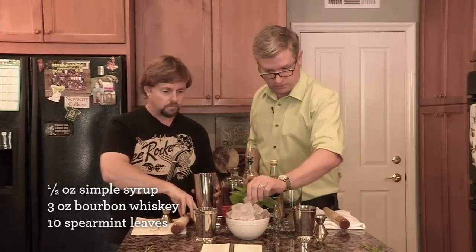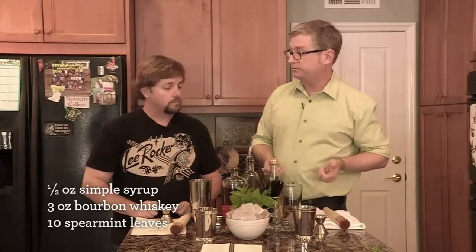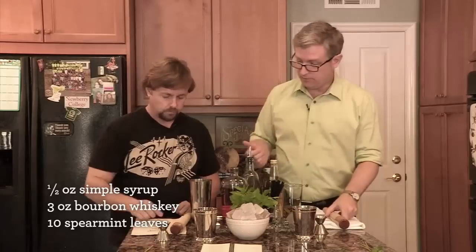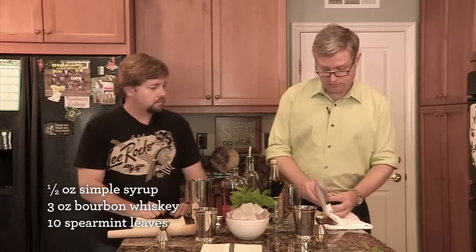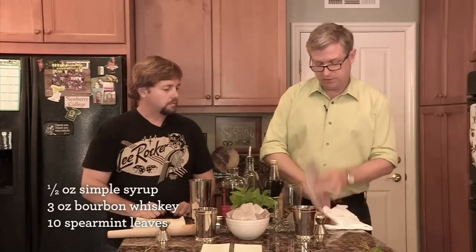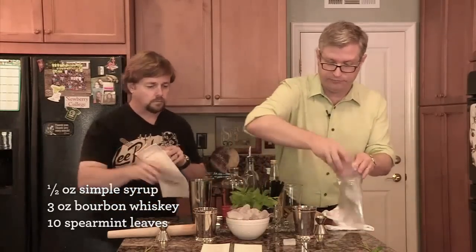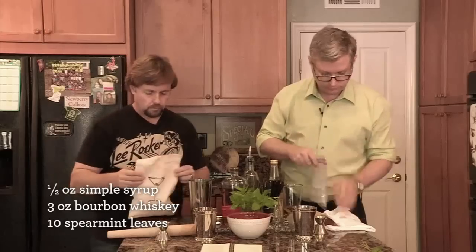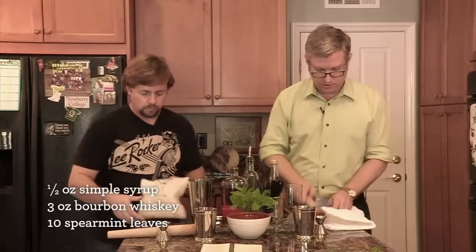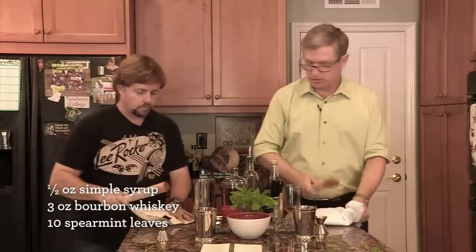Grab an ice cube, drop it in, let it sit for a little bit, and we're going to crush some ice. So you have a Lewis bag. If you don't have a Lewis bag, a couple of Ziplocs together work, wrapped in a dish towel. Just hold it shut on the end so it doesn't come flying out, then grab your muddler and go to town.